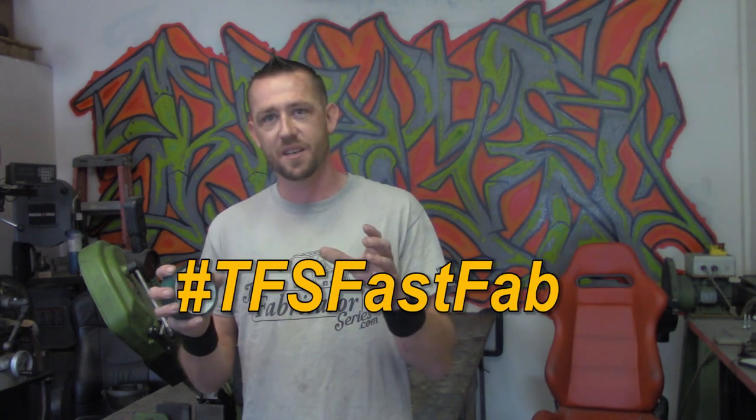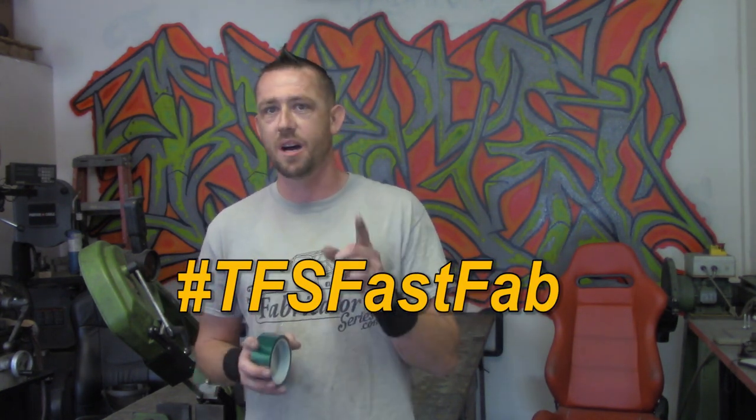Have you ever stumbled upon one of those moments where you had to stick two pieces of metal together for mock-up, tacking, or welding and you were kind of mad that you weren't born with three plus hands? I have too, but I've got a really awesome solution for you that I'm going to show you in just a moment on today's episode of TFS Fast Fab — a quick fix, modification or full length episode in under five minutes. It's also the first video on the new shop, so let's get on it.